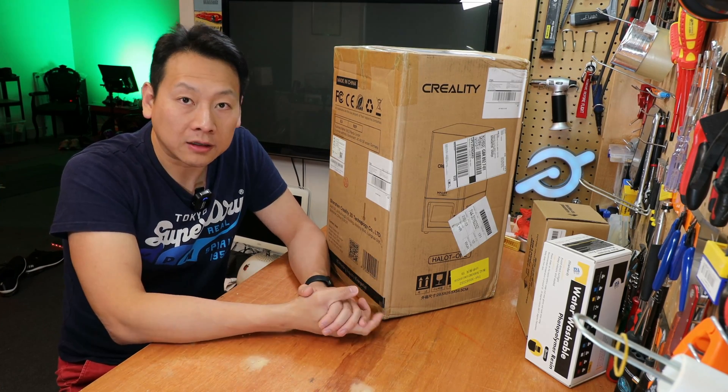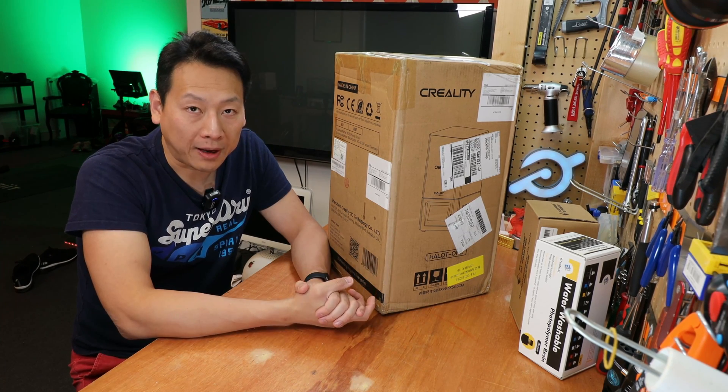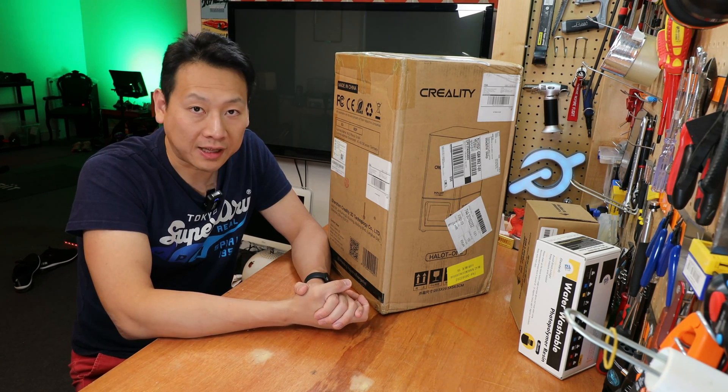Creality is one of the biggest brands in 3D printing, so I'll let you decide if it's good or if it's up to the standard they claim.